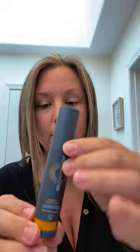I'm going to be applying my Brush On Block. I'm going to ensure it's open by holding the bottom portion where it says SPF 30 and turning to the open position — you'll hear it click, you'll feel it click. That's how you know it's open and ready to go. Uncap it, expose the brushes, and give it a good flick so you know it's ready to apply.